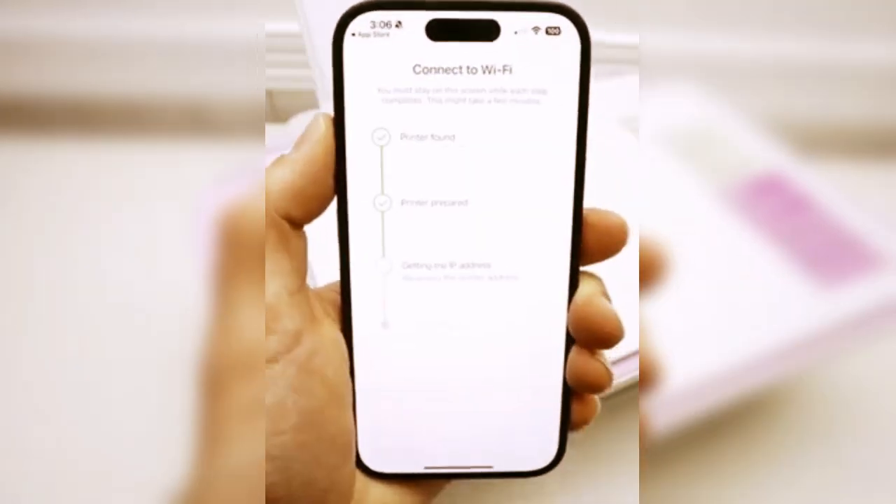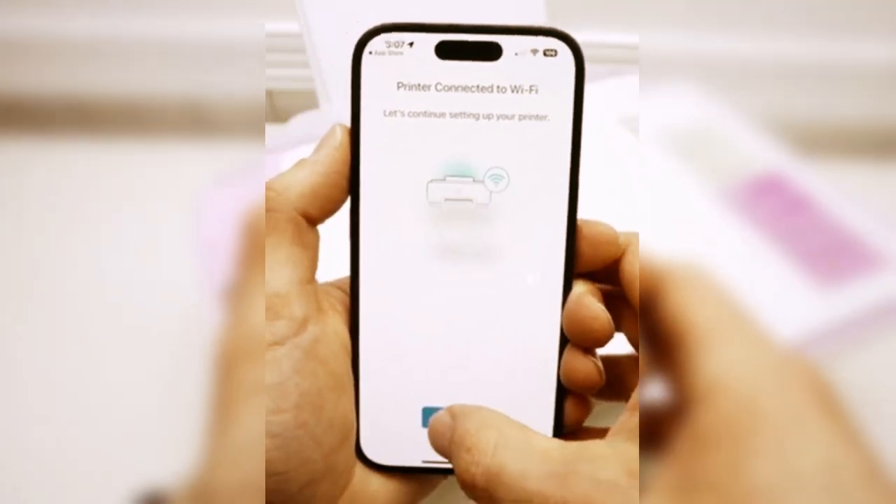Fill in the password and then connect. This process will take a few minutes. Tap on Continue. Your printer is now connected with Wi-Fi.